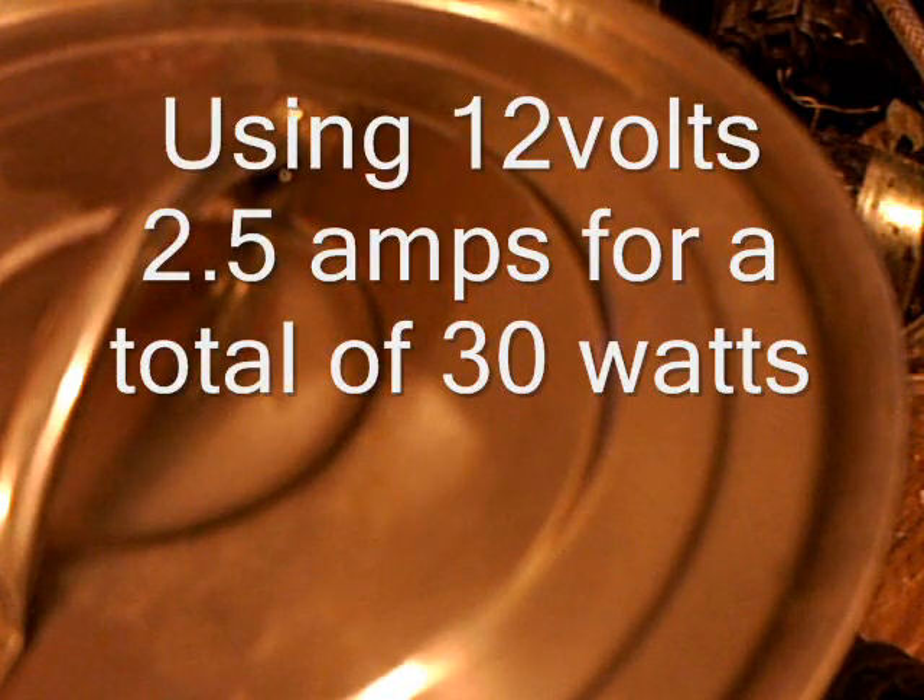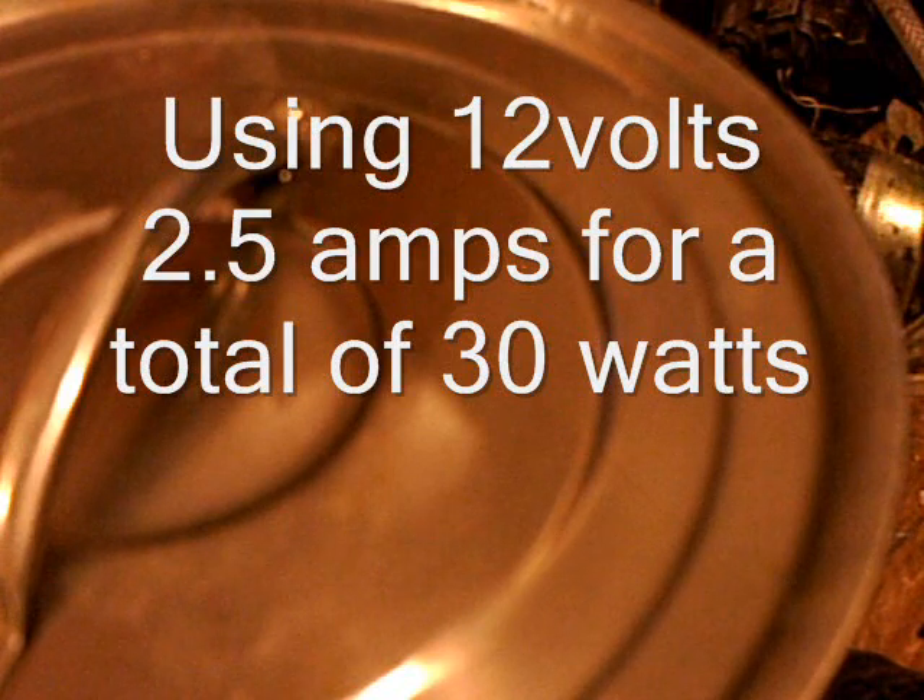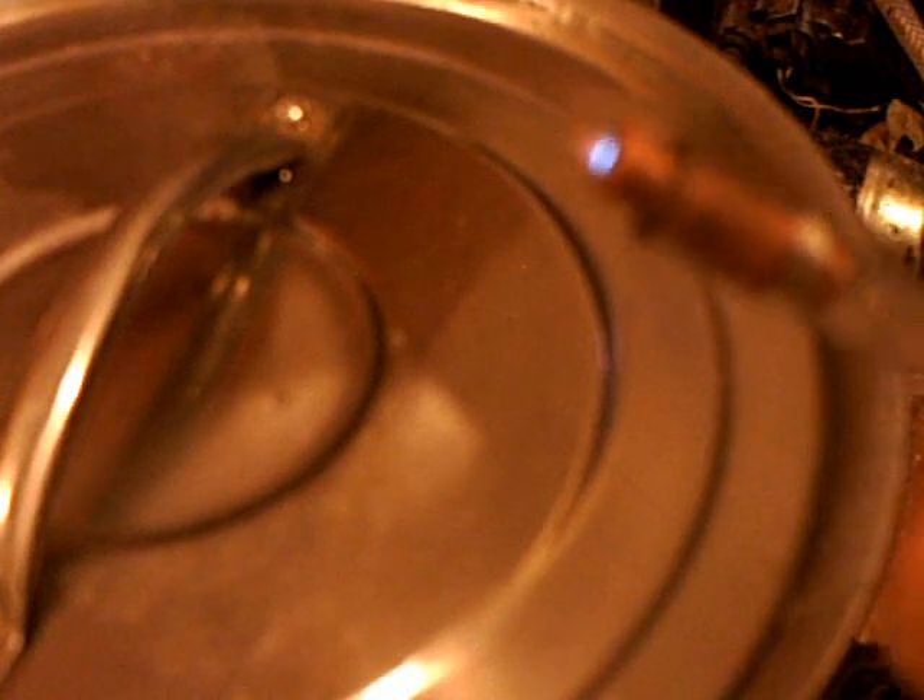I'm back. I'm going to do another insta-boil video. I'm using a real little torch as you can see — real tiny, tiny. I'm only using two and a half amps at 12 volts.